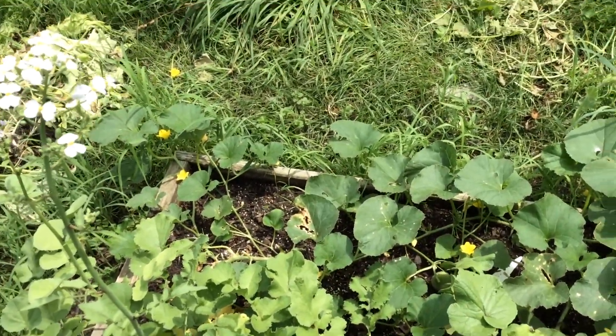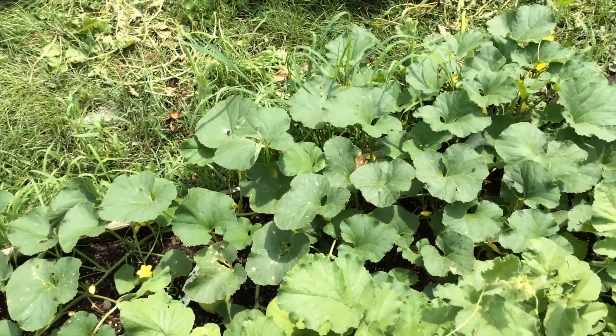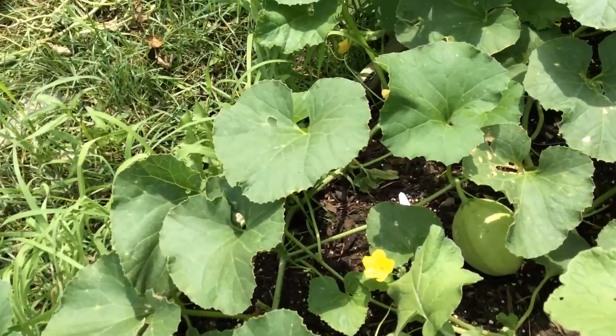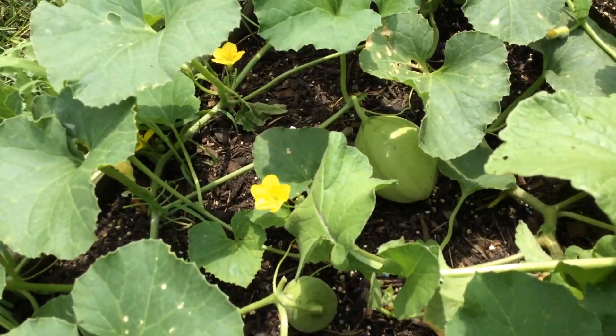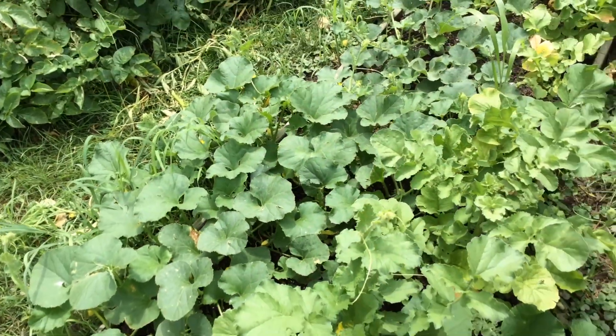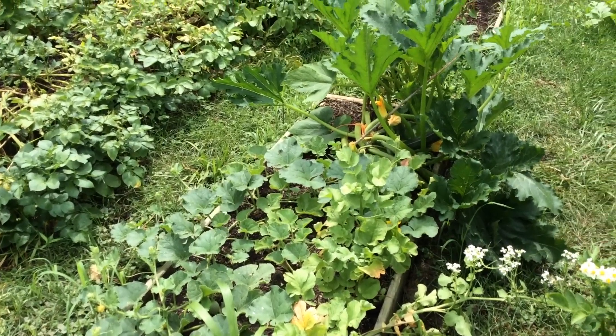Knock on wood, Lord willing. I have some cantaloupes forming. There's a cantaloupe, and there's another one. So if I get two, I will be happy. But yeah, that's all cantaloupes.